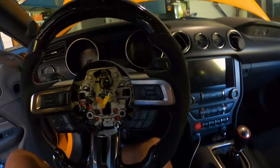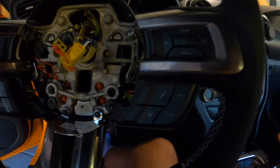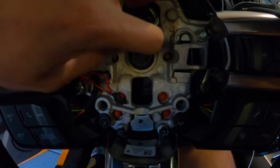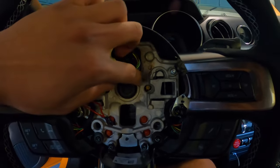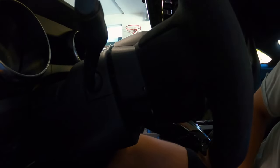Very carefully set your airbag aside - do not throw it or anything like that. If you're installing a new wheel, your next step is to move these up, and this right over here I believe is a 24 millimeter socket. You're going to unscrew your wheel with this socket, then handle your trim pieces and buttons. Remove this black piece by grabbing a screwdriver to pry along the edges and it'll pop off.